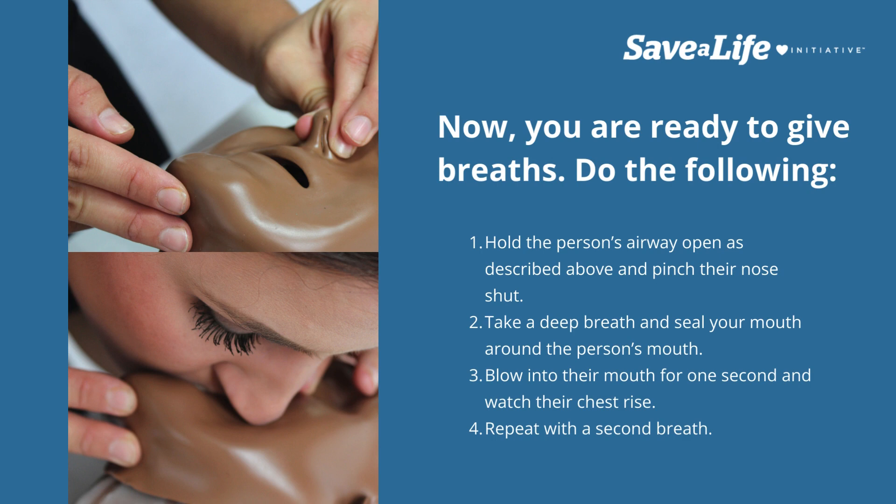Do the following: hold the person's airway open as described above and pinch their nose shut. Take a deep breath and seal your mouth around the person's mouth. Blow into their mouth for one second and watch their chest rise. Repeat with a second breath.